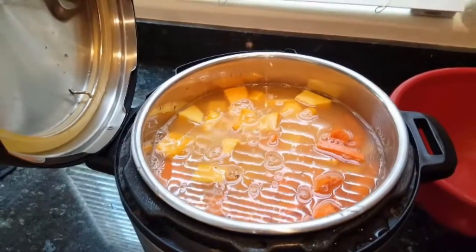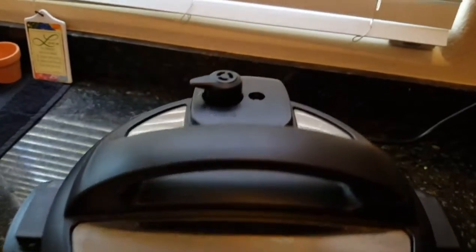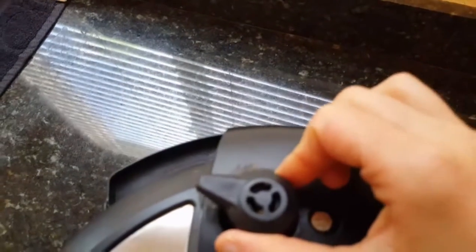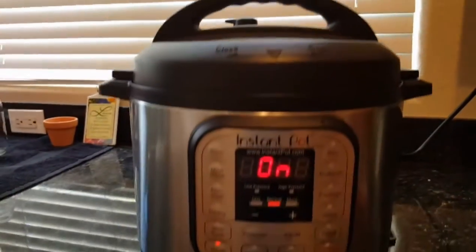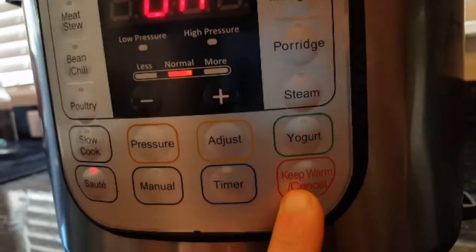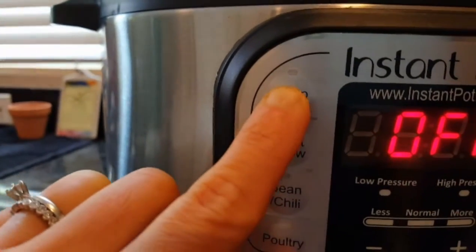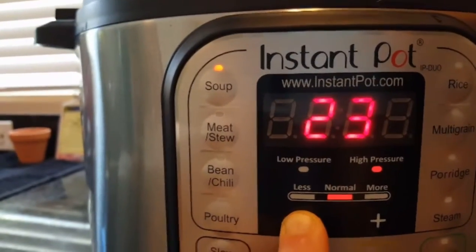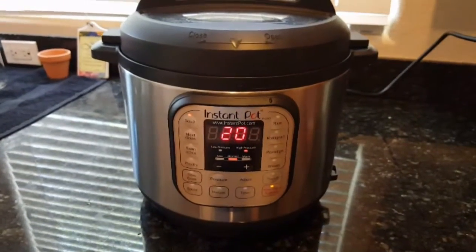At this point you want to close the lid. After the lid is placed, you want to make sure that this is set to seal. And then also, because it was on the sauté function, you want to actually turn this function off by pressing the cancel/keep warm button. So you're going to turn that off and then go up to the soup function. After that, you will set this to 20 minutes. And I will show you the final product once it's been cooked.